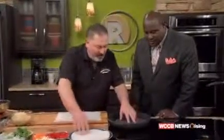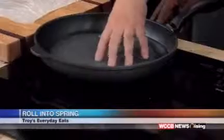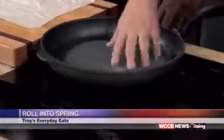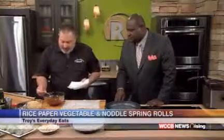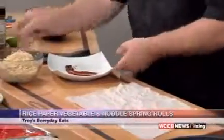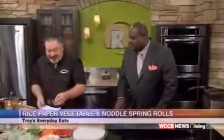You want to put these in some warm water. If you can see how they're kind of curved up — when you put it in the water, you want to put it down so it won't curl up on you and it'll soften evenly. You can have the water warm or cold. If it's warm, it's only going to take about 5 to 10 seconds. You can see they're starting to get a little more flexible. I wouldn't stack these in your lunch box because they really will stick together.